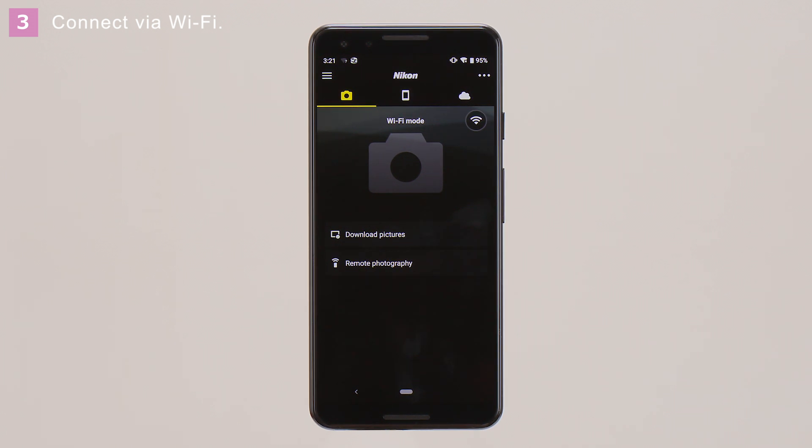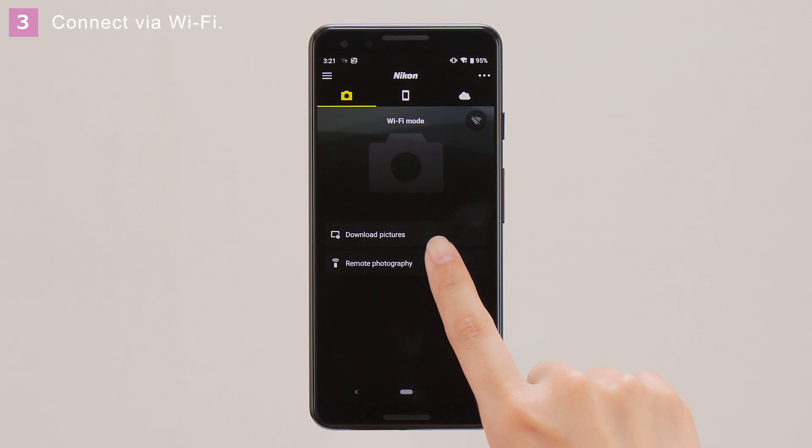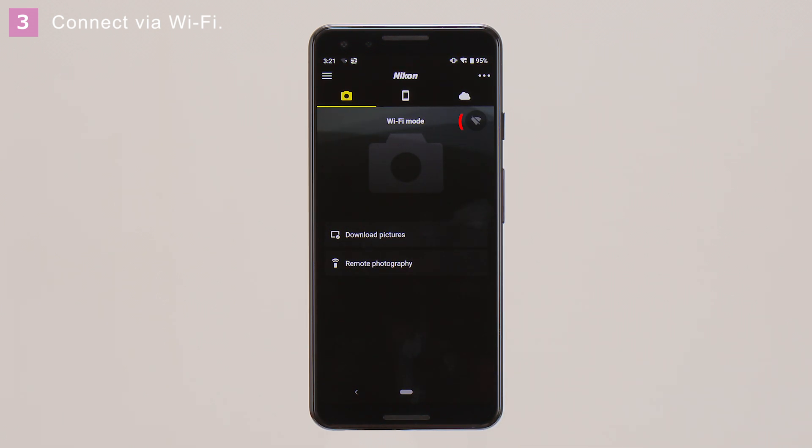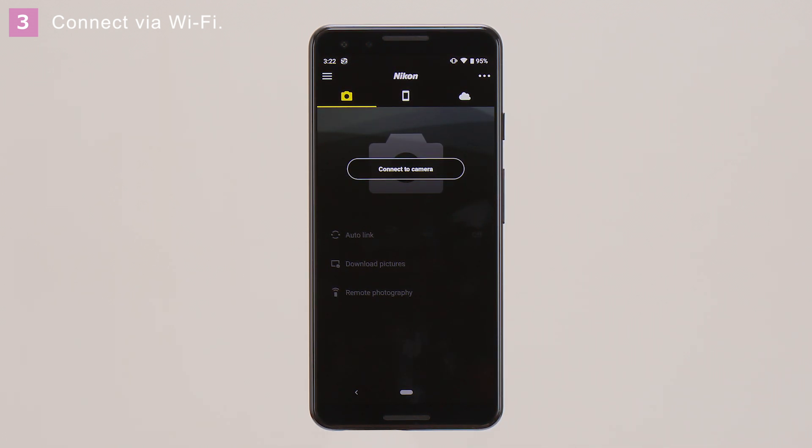To end the connection, tap the icon, and then tap Yes when prompted. After confirming that the icon has changed, tap the menu icon at the upper right and tap Exit Wi-Fi mode to end the connection.